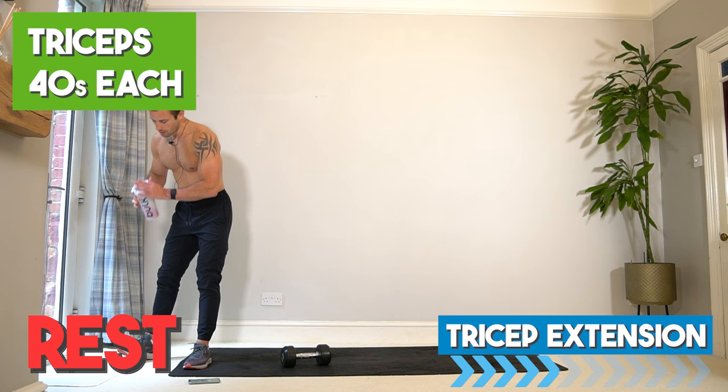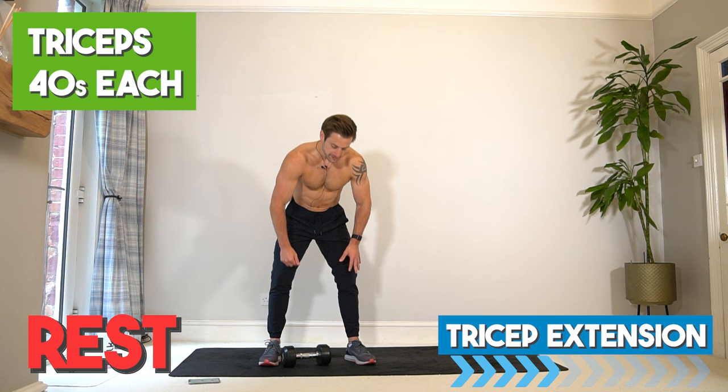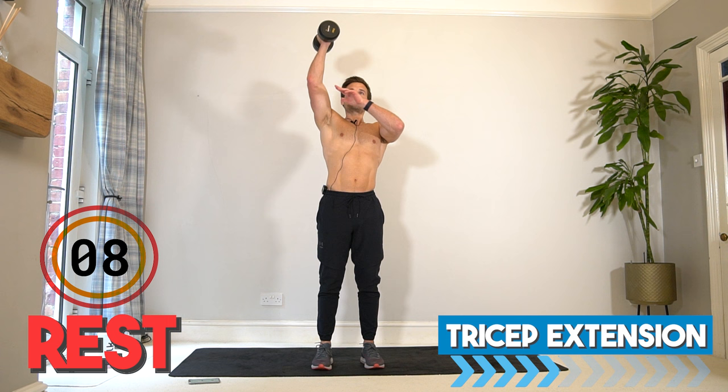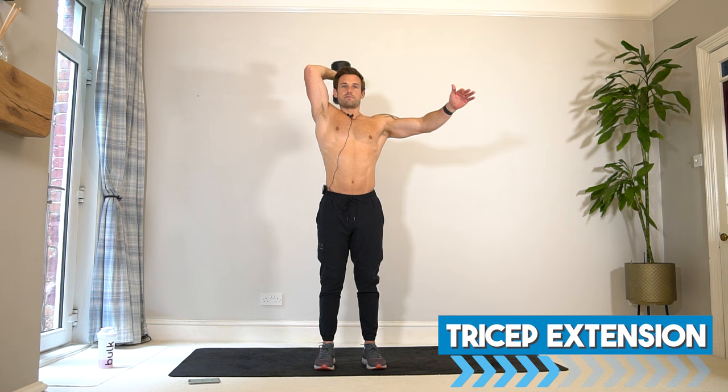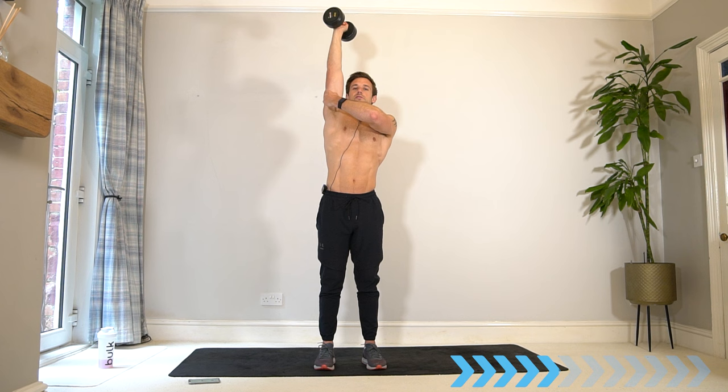Okay, we're taking it into a single arm tricep extension. Grab hold of your dumbbell, it goes above the head, bend the elbow and drop it behind the head, then push up to the top. Off you go — bend behind the head, stretch, push up to the top. When you fully extend the arm, squeeze the triceps at the back of the arm.